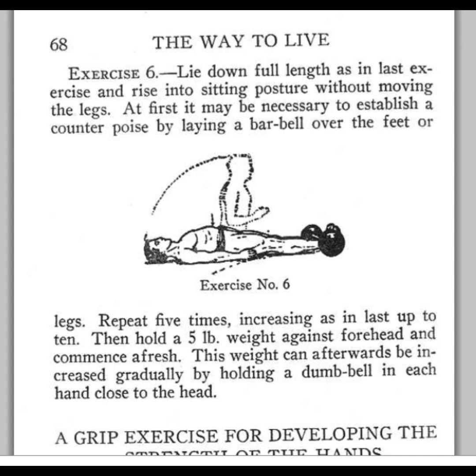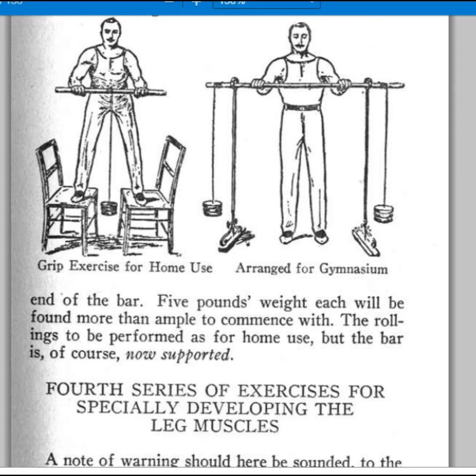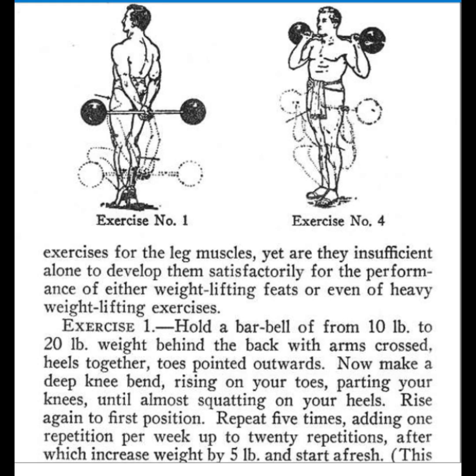Then he goes into a grip exercise, which I think we're all familiar with, but he does it between chairs. I imagine that if you had a long enough rope or wire on your stick, attached to a weight going down between chairs that you're standing on, and you're rolling that thing up from the bottom — that's going to be one forearm killer. Just a regular one where you're rolling it up a few feet and back is tough enough. I've actually done a DIY video on a wrist roller at some point, and there's a gym version of that too. They did have gyms back in those days.